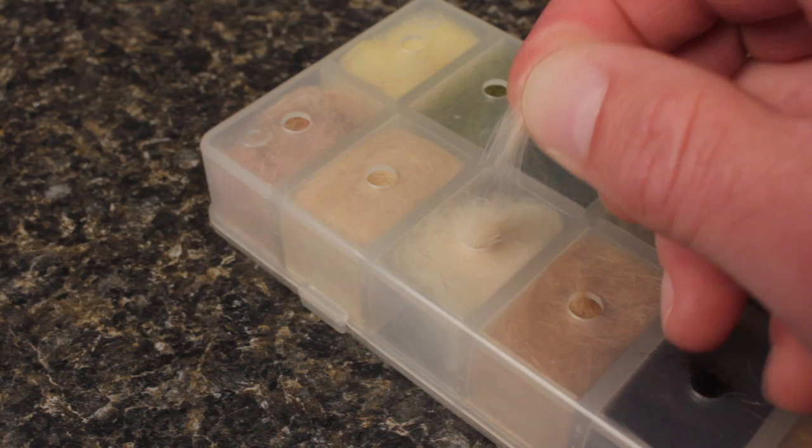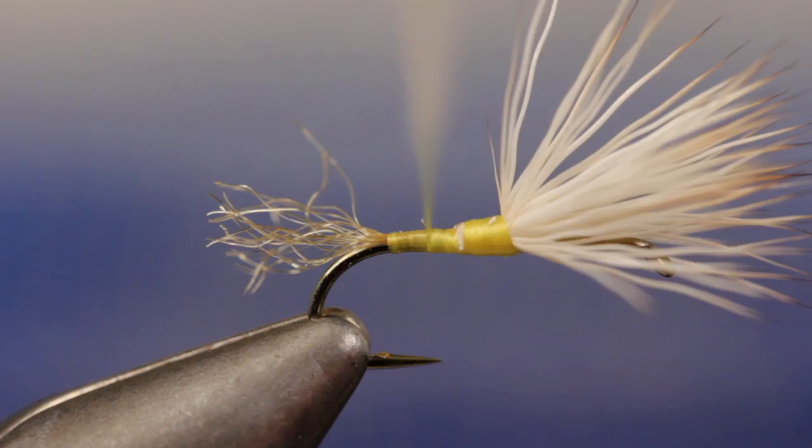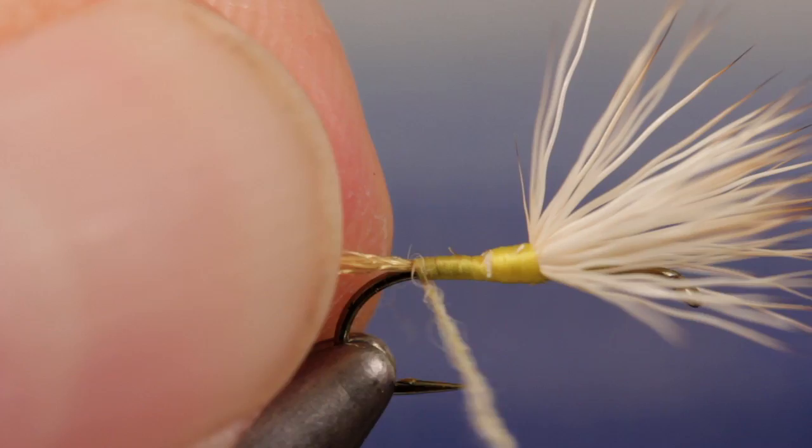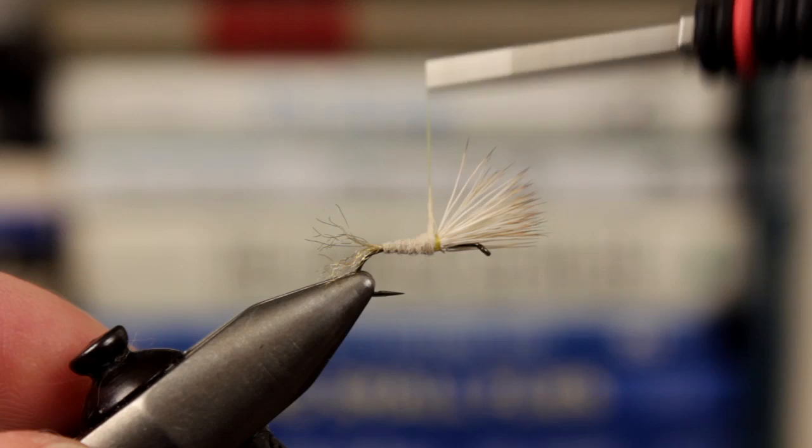For the abdomen of the fly, Matt uses cream-colored rabbit fur dubbing, but Superfine also works well. Just remember to keep the body fairly svelte like the naturals. After forming a slender dubbing noodle on your tying thread, begin taking wraps so the dubbing starts right at the base of the trailing shuck, and then work your way forward, building up a nice thin body as you go. Ideally, your dubbing should end right at the back of the wing.